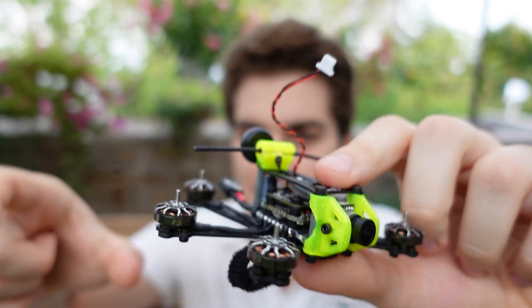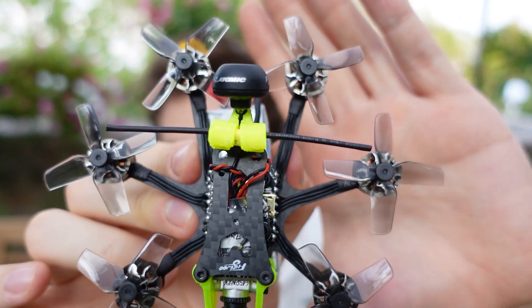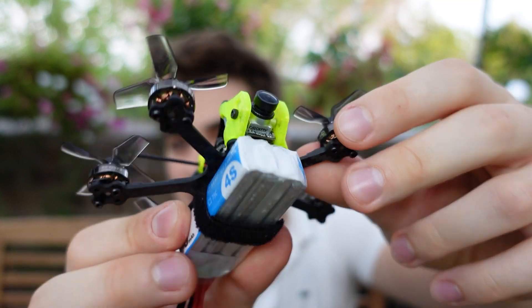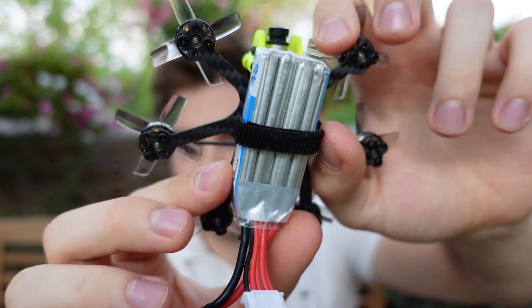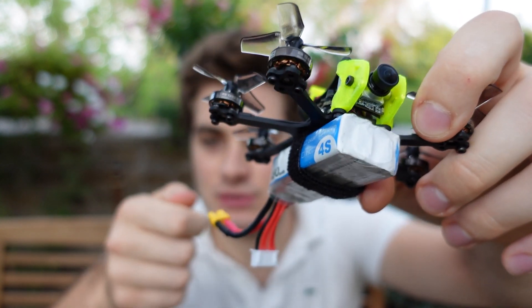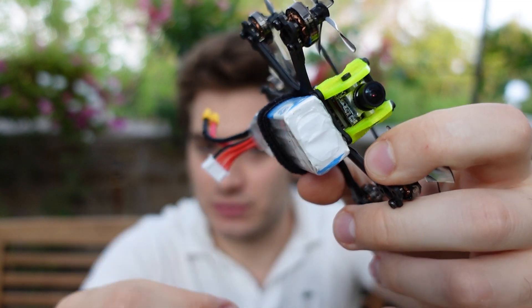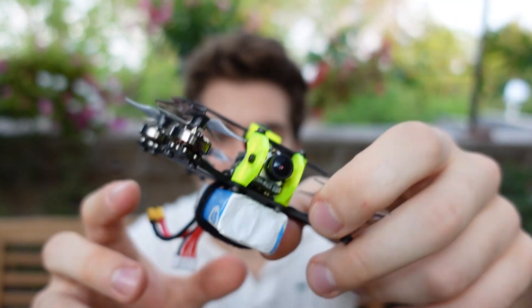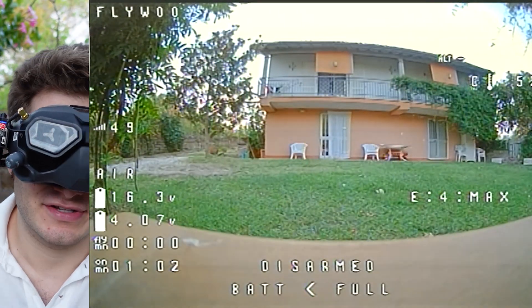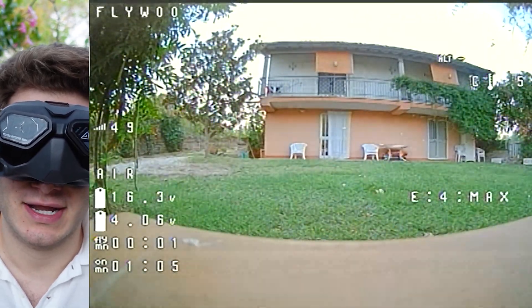I'm probably gonna put the Insta360 Go 2 on this drone — it just feels better with the vibe, it's smaller. Now let's try this drone without anything on top. With the propellers on it's still a very very small drone, smaller than a two-inch, and it's one inch but with six motors. For the battery strap, you select how tight you want it, slide the battery in, and don't try to tighten it with the battery on — you'll never succeed. This is a 450 milliamp 4S battery. Let's fly!